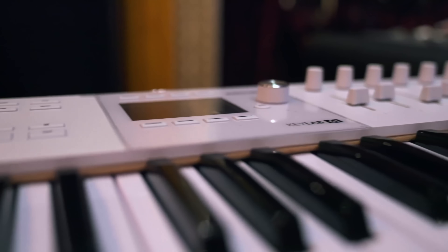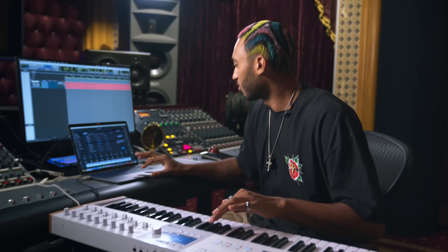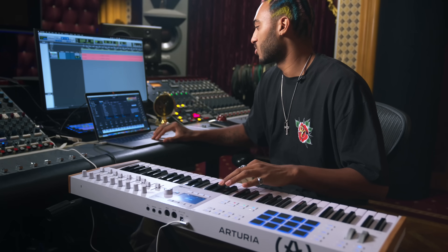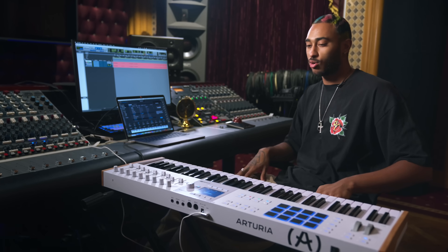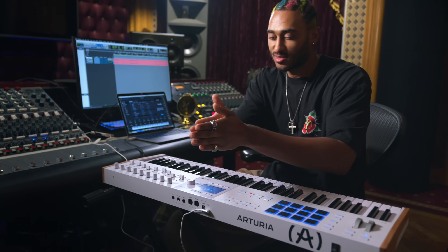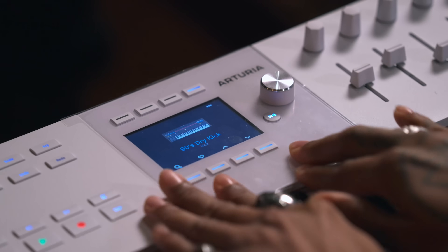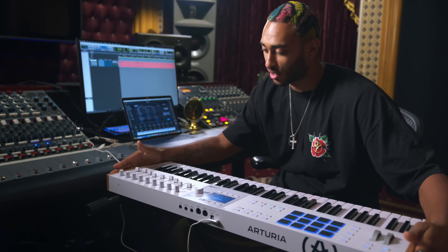As a producer, one thing that we bump into a lot is when we're on a plug-in and going through sounds, we're having to have one hand on the computer, one hand on the keyboard. But they changed the game with this one because we got this screen right here, and everything that you'd possibly want to do in your session is integrated into the board.